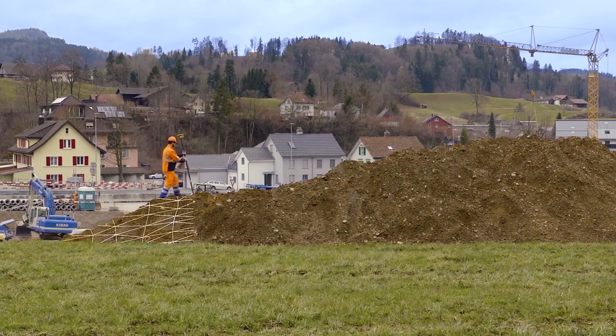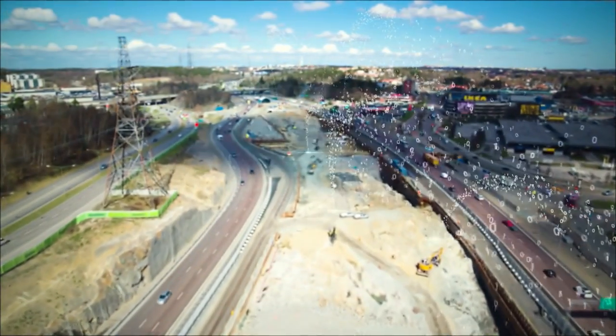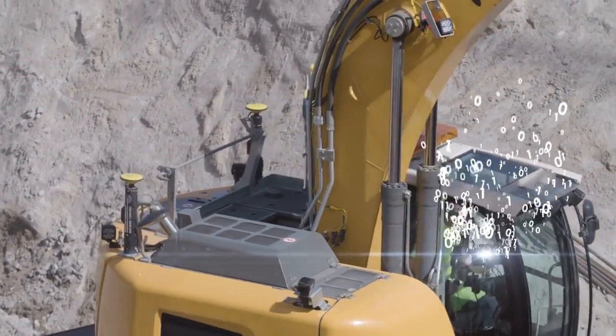Seamless integration into the entire ICON portfolio. Digitize your entire construction site with the new on-machine platform from Leica Geosystems Machine Control.